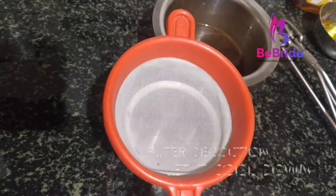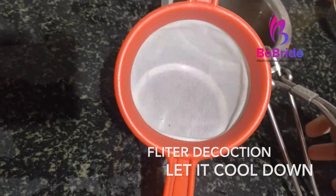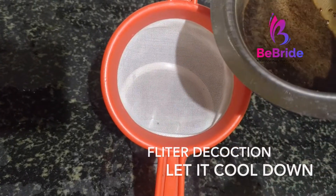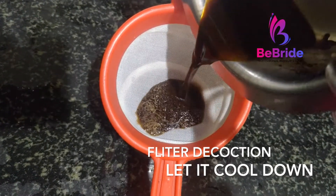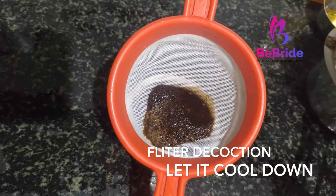To make a coffee decoction, take half a glass of water and two spoons of coffee powder and boil it for 10 minutes. Then filter the boiled water, let it cool, and then we have to mix all the ingredients into our spray bottle.